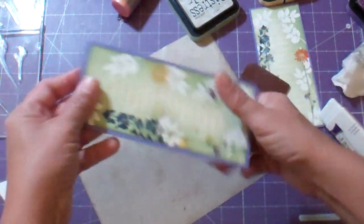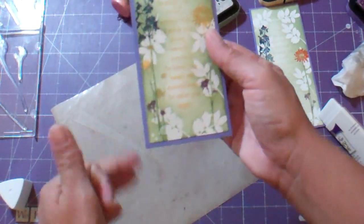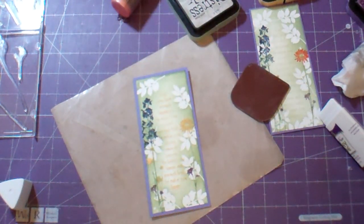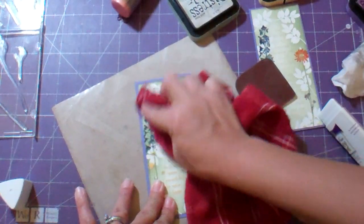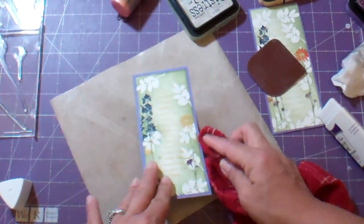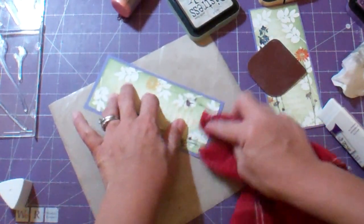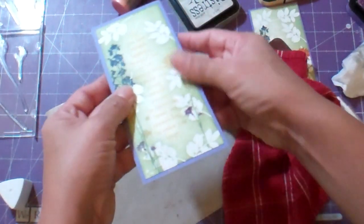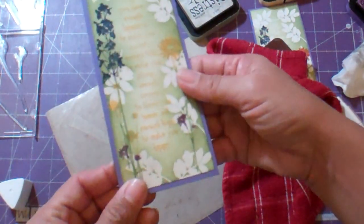That's about it — that's the entire process. I'm just going to take a cloth and go over it in case there's any ink laying on top of the embossing, just to kind of clean it up. And that's it.